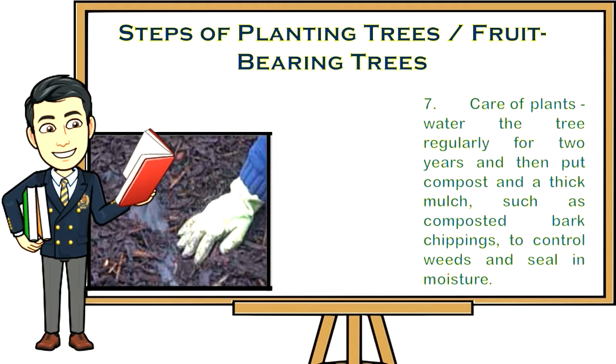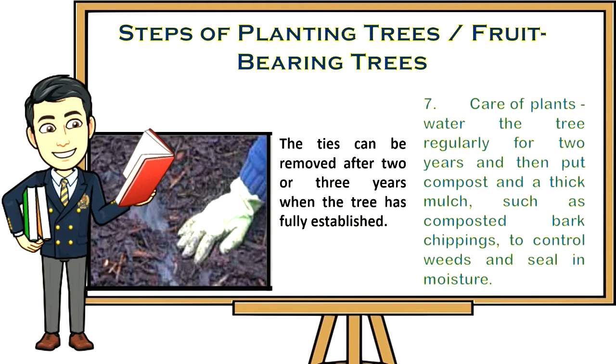Step seven: Care of plants. Water the tree regularly for two years, then put compost and a thick mulch such as composted bark chippings to control weeds and seal in moisture. The ties can be removed after two or three years when the tree has fully established.